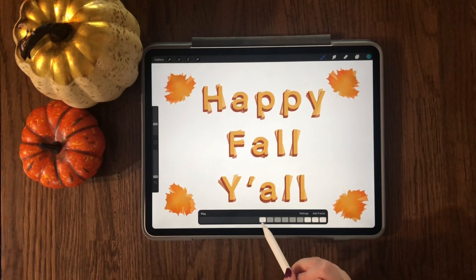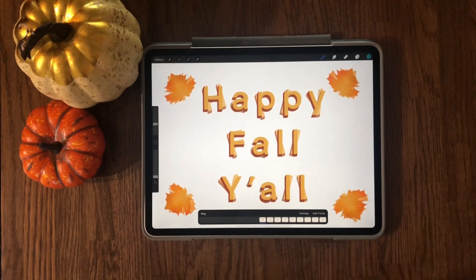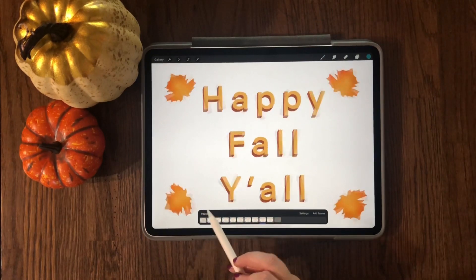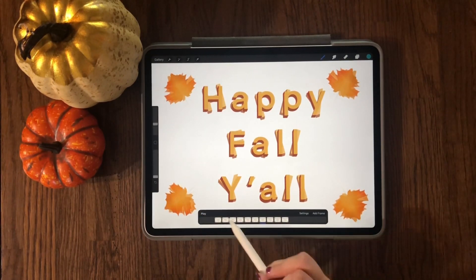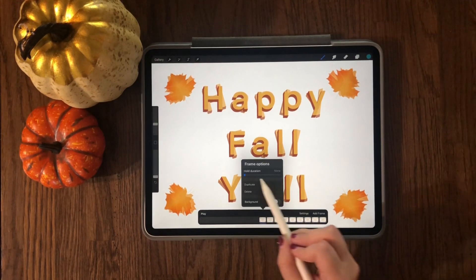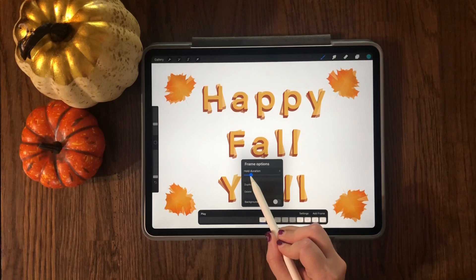Actually, I'm going to undo this and show you what it would look like if we do not change the hold duration. It's going a bit fast, so we're going to slow it down a bit — I'm going to change it to five.